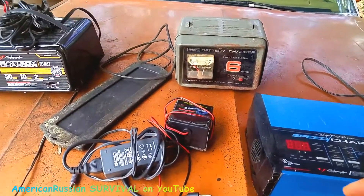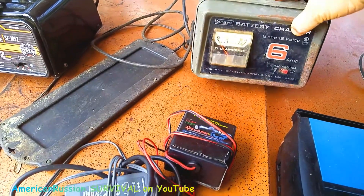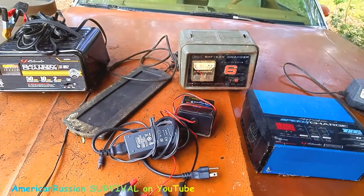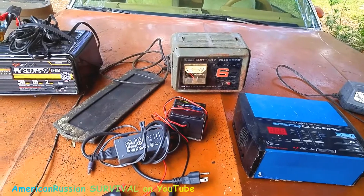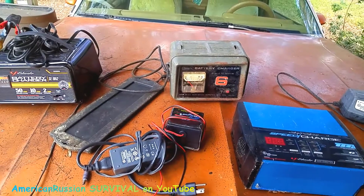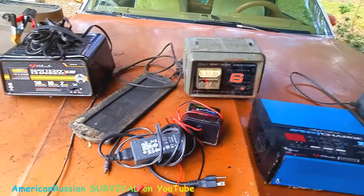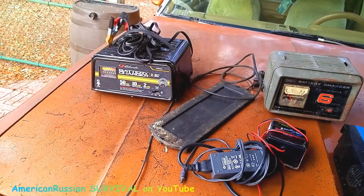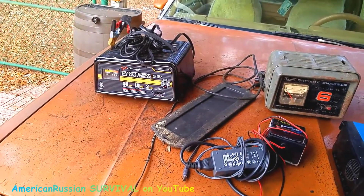I used to have a manual charger — this is a Sears one from when Sears was making stuff in the USA. It's a good charger. I had another one, a Schumacher, but I actually burned it out because I was using it for HHO production and it threw too many amps. If you get one like this, I'd recommend you get one that says 2 and 6 amps, not just 6 amps. That one I picked up has 2, 10, and 50 amps, which could be great if you really need to throw a hot shot into your battery and get it going.